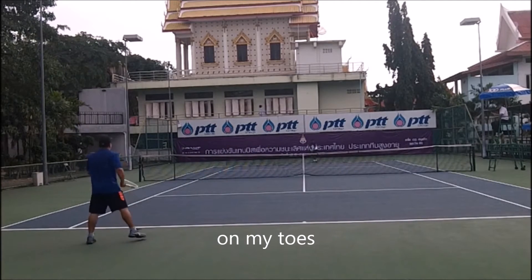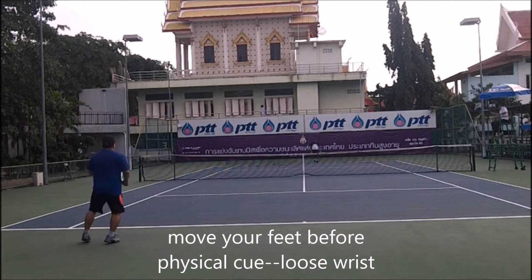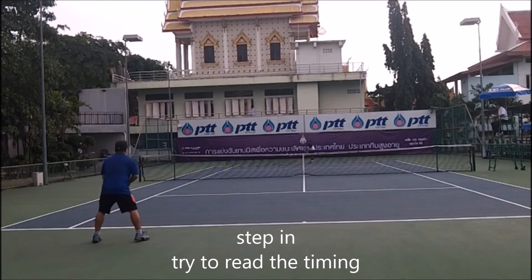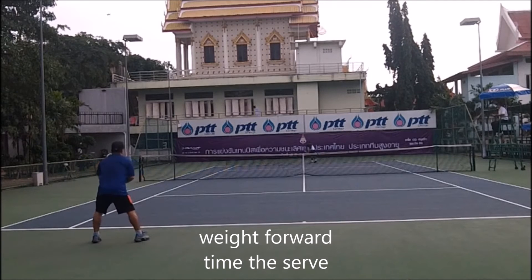You have to be on your toes. Move your feet before, then add the physical cue — I bring the racket down to make sure my wrist is loose. Then I split and step in, trying to read the timing.